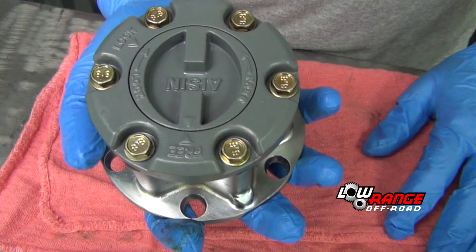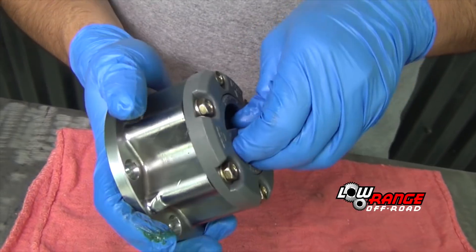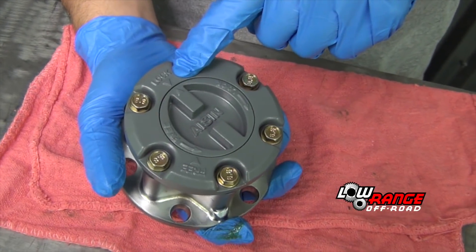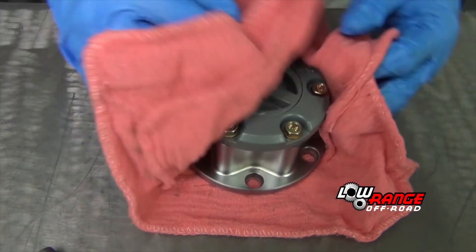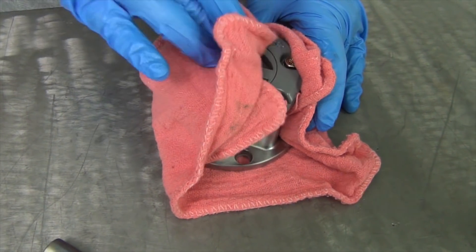Once the bolts are snug, be sure the handle is still in the free position and check to see that the inner hub moves freely. Then move the handle to the lock position and check to see that the inner hub is locked and does not move freely. That concludes this section on hub disassembly, cleaning, inspection and reassembly.